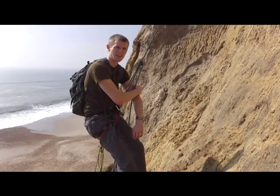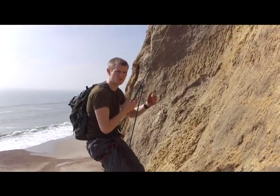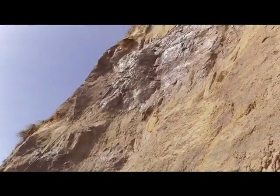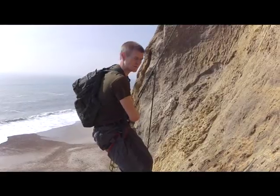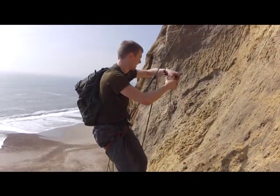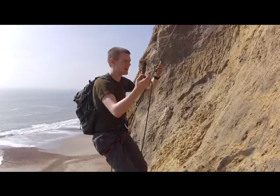I'm Dan Haight from Survival Elements, and today I'm showing you how to climb using this method. This method is particularly good to crawl down for masts — the same method I use to get out of the cave.